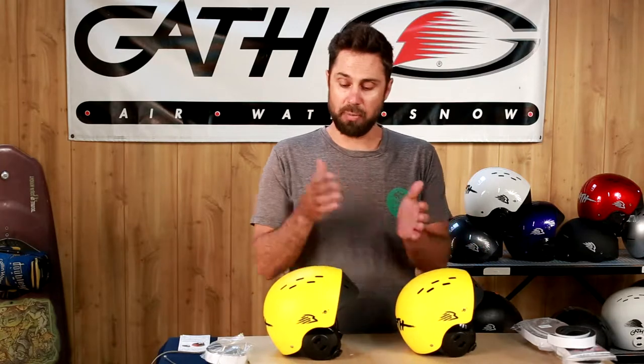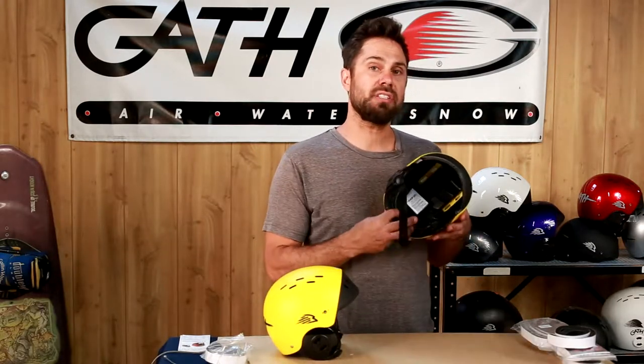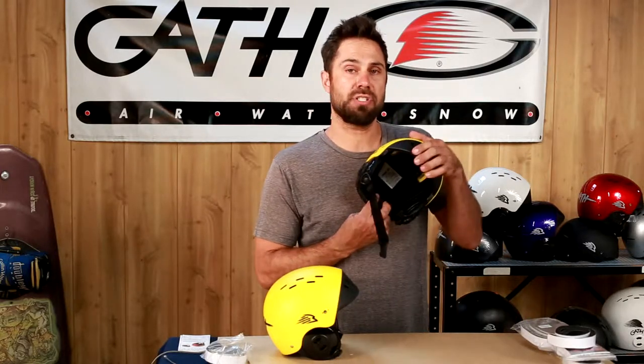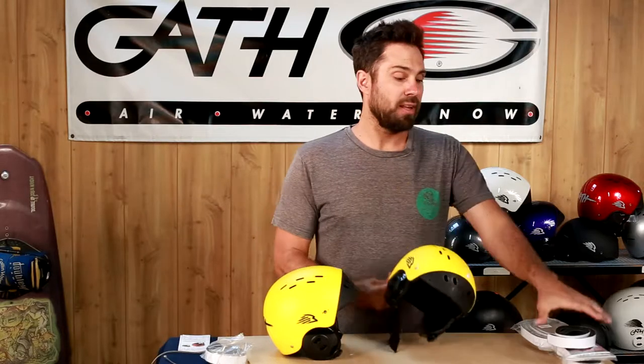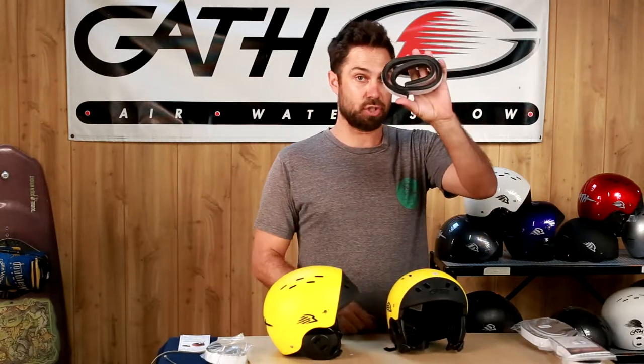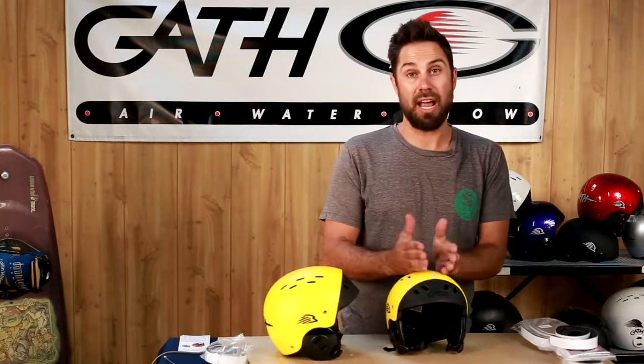The Gath surf convertible basically comes in two shell sizes: there's a small/medium and a large/extra-large. The difference between a small and a medium is just the fit strip system. This one has a 4.5 millimeter fit strip — it's a peel and stick strip. This is a 12, so you can make this helmet a lot smaller; that would bring it down to an extra small.